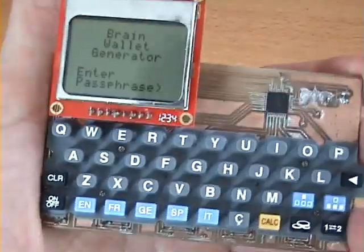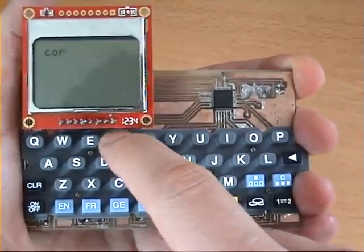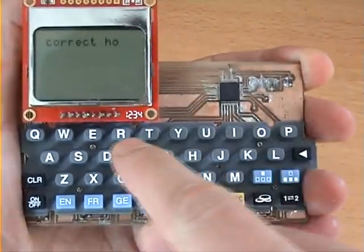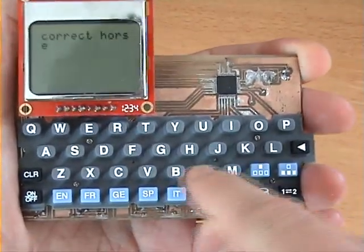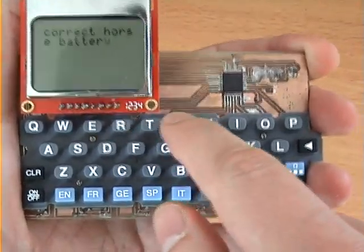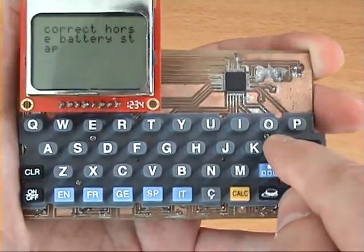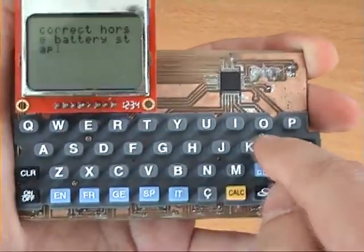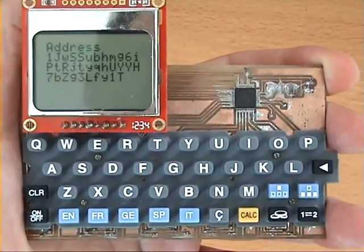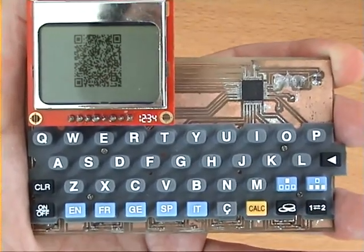Let's jump straight in and enter the passphrase for a new Brain Wallet. Then we can calculate the corresponding Bitcoin address, and display it on the screen in text format and in QR code form to make it easier to load with funds.